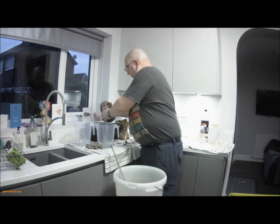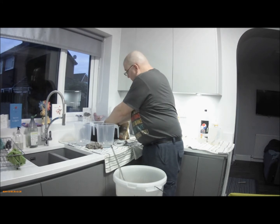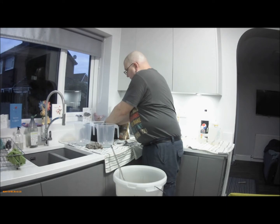First thing is to get rid of the label, or most of it. It's been in hot water for about 20 minutes or so.